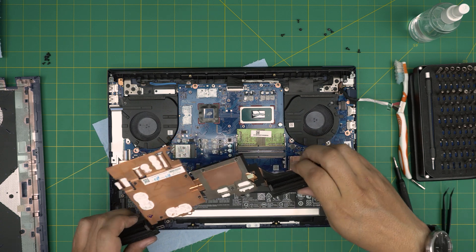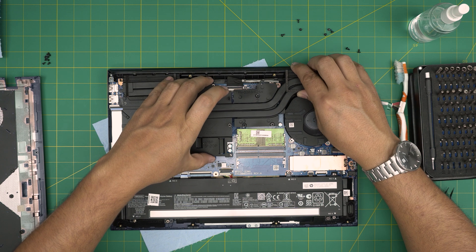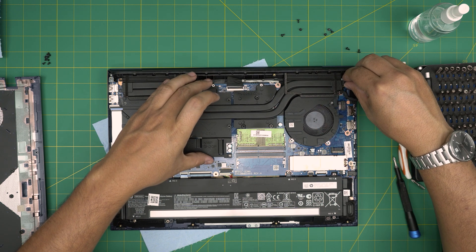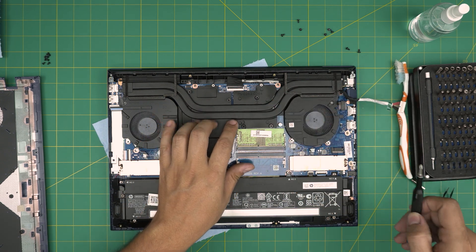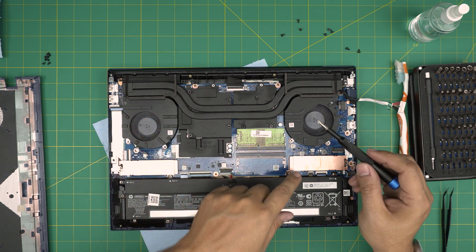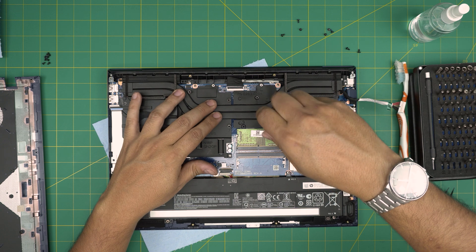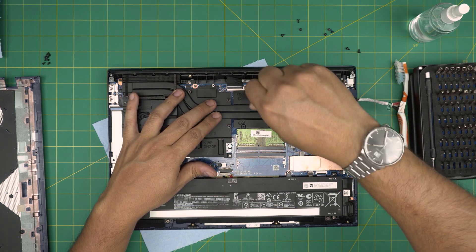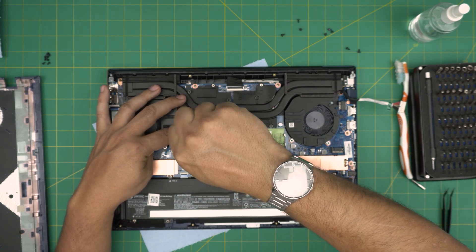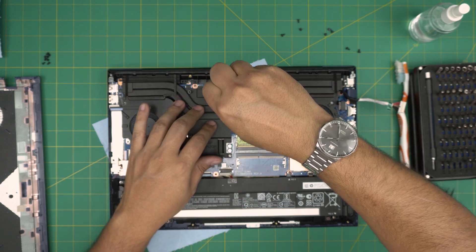Once you put the thermal paste, grab the heatsink, put this corner right there, and bring it down evenly. Once you set it down, do not lift it up again — leave it there. You can follow the numbers on it: one, two, three, four, five. Cross-screw them — it doesn't matter how you start but always cross-screw them. Cross screwing helps spread the thermal paste evenly across the GPU and CPU die.